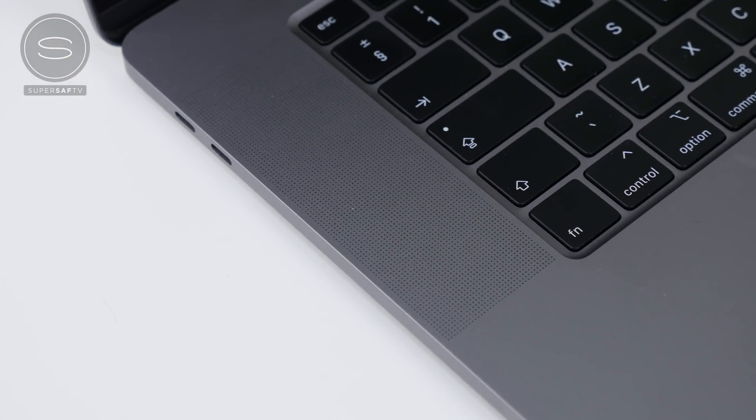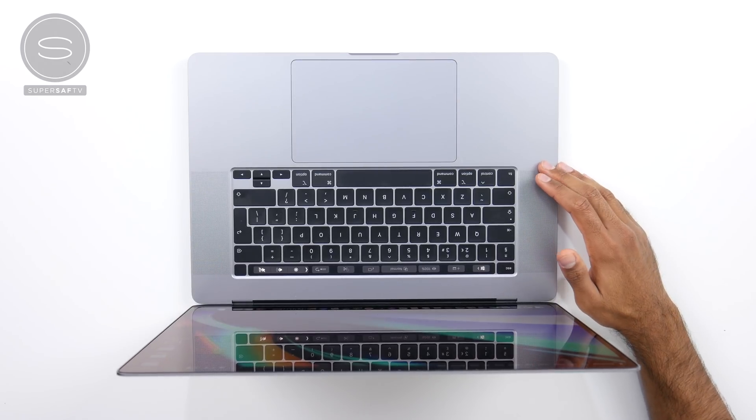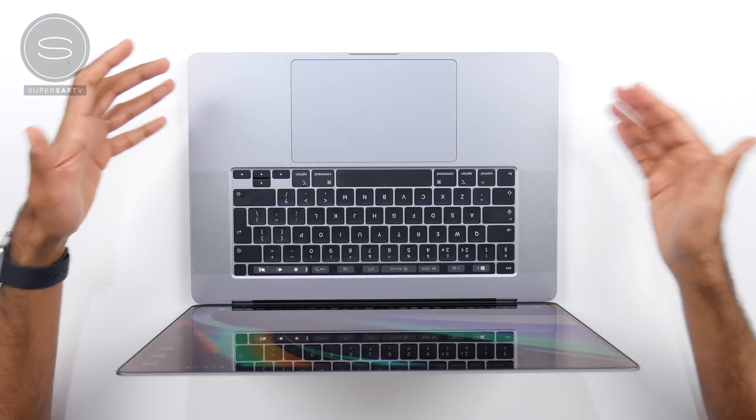Let's talk about the speakers. We've got a six-speaker setup, and these are the best speakers I've had on any laptop. I travel a lot, and when I'm in a hotel room I like to play some music — the MacBook Pro actually does a decent job of filling up the room with sound. If I need to do a quick edit and don't want to find my headphones, I can monitor the audio on these speakers. They're very, very good. We've also got improved mics — Apple calls them studio quality mics — and they really are very good.